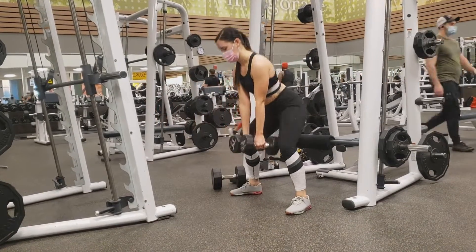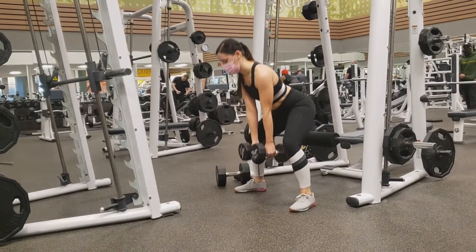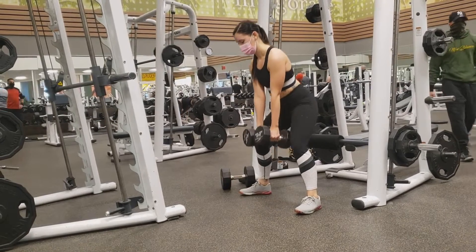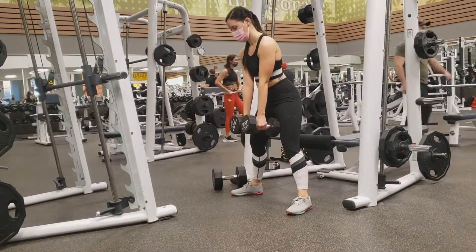The word sumo in the name refers to your stance width. Sumo means wider than shoulder width, but how far is individualized based off how long your arms and your legs are. As long as you don't go overboard with the width, feel free to try a different width to see what feels best.